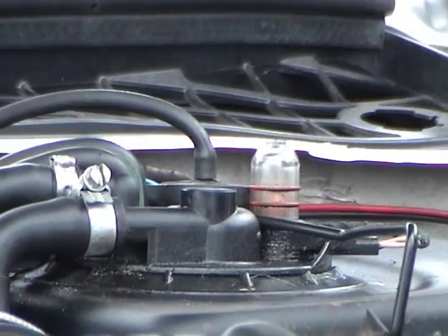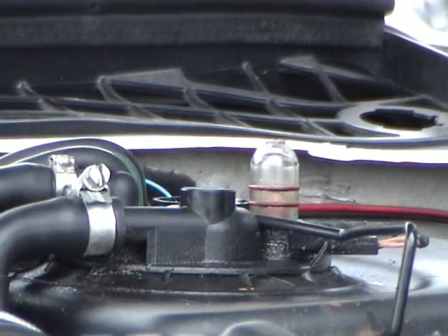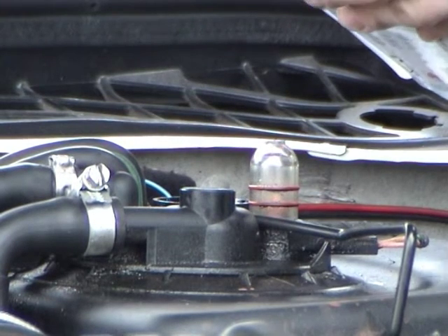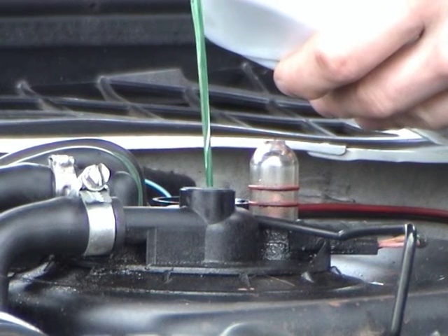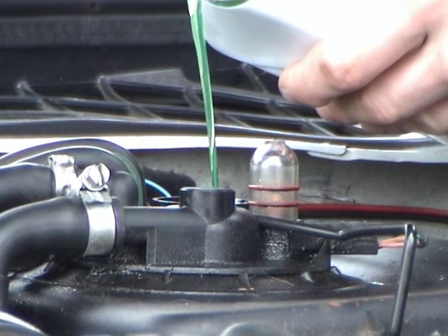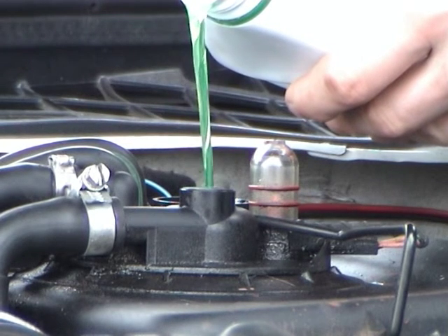My top hat is getting low, so I'm going to top the tank up. The funnel does make things a lot easier. Only LHM should be used — brake fluid will damage the system. The fluid can be found at most manufacturers or at the main dealer, but expect to pay around £5 a litre.